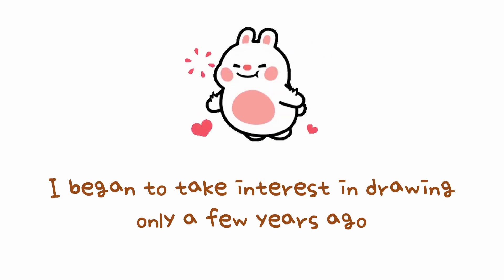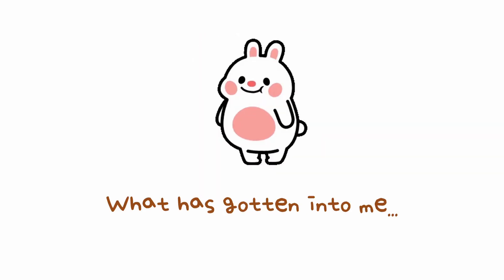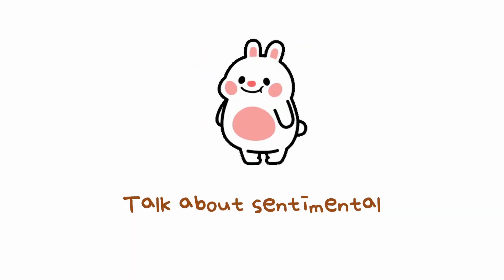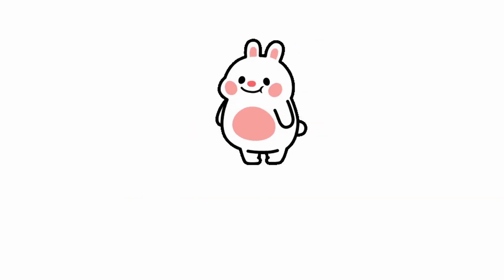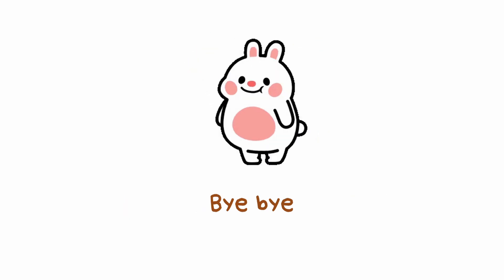I just started taking interest in drawing, and I think if I practice a lot from now on I'll improve — I hope so. It's really simple. I don't know why I made a video of this, but I just wanted to commemorate the first time I ever drew on pen and paper and colored it. I'm just really happy. That's it for this video — thank you for watching, bye bye!